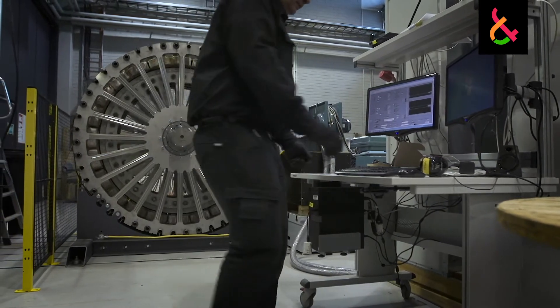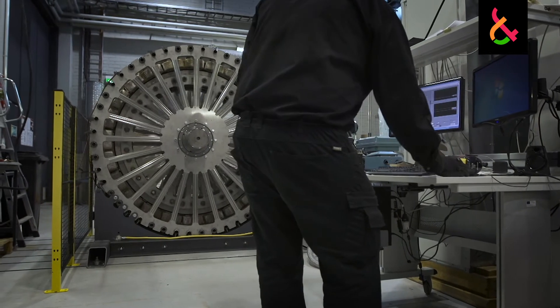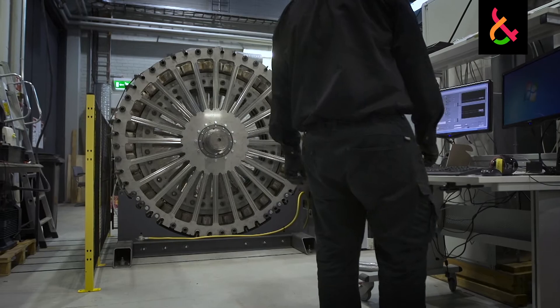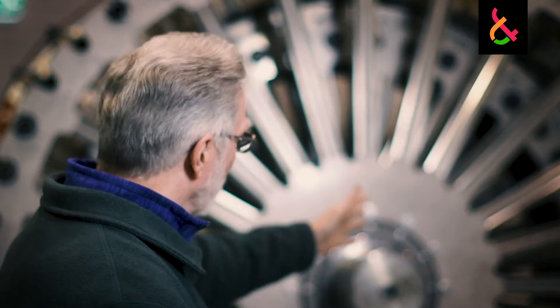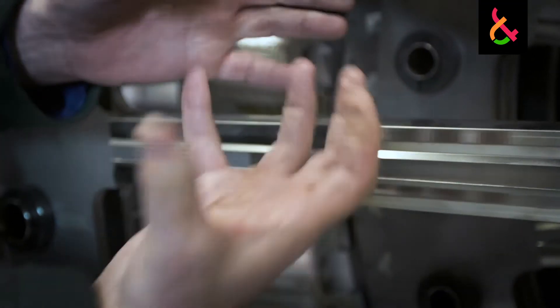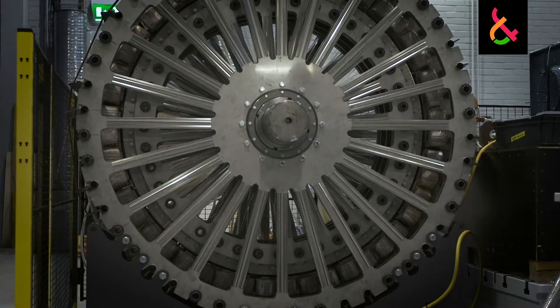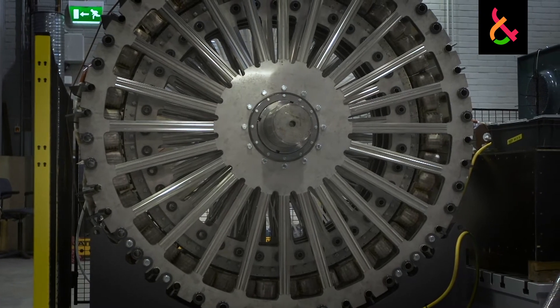The other part of the machine that is unique is the steel structure — it's a laminated steel structure. If you look at the machine you can see how it's basically cut with spokes, on both the stator side (the stator is the outer, bigger wheel) and the rotor side.